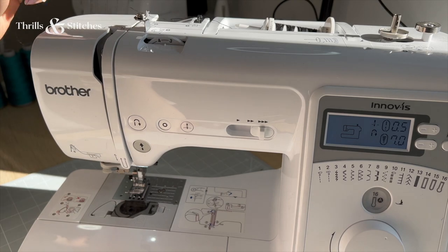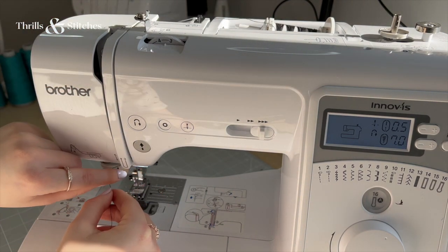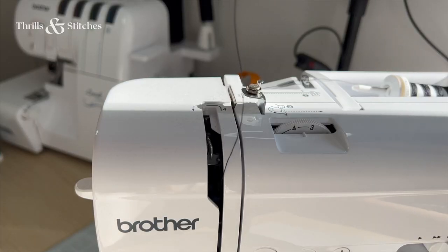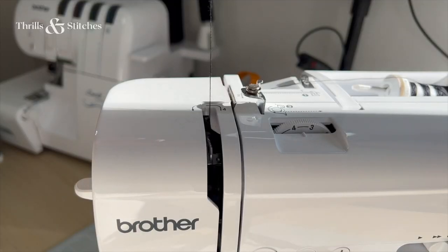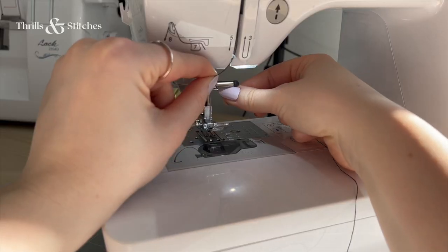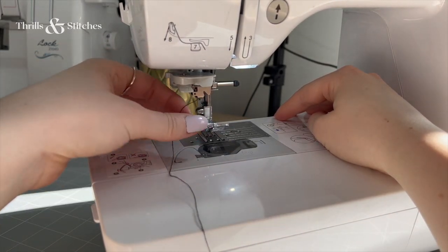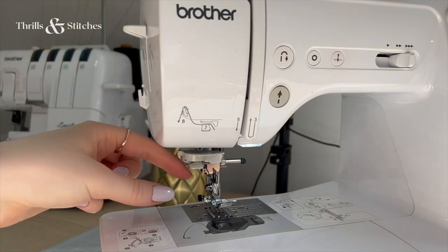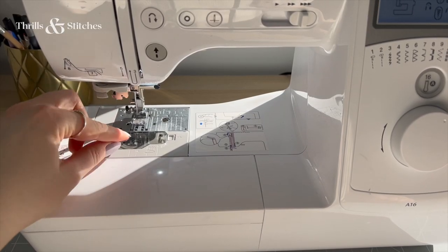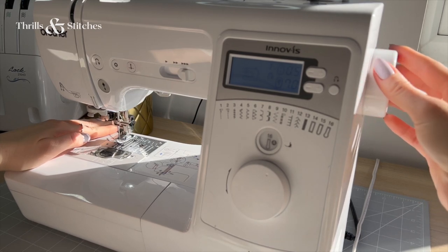Now let's finish by threading the top thread. A trick here is to think that you always thread in a reversed N shape — you go down, up, and down again towards the left. Make sure your thread is caught by the hook on the inside of your machine's head; pull it up by hand to see it better, guide the thread around the hook, and it should catch hold. From there, guide your thread downwards toward the needle, making sure it's caught by the hook above the needle. Finally, thread it through the needle eye — with a basic machine you do this by hand, but many machines have an automated needle threader you can use with a lever. Before sewing, guide the thread under the presser foot and toward the back, then manually make one stitch using the rotary button to pull the bobbin thread up. And that's it!